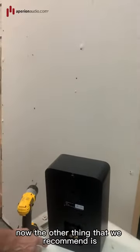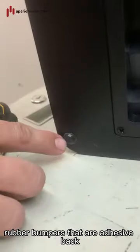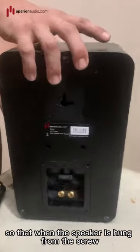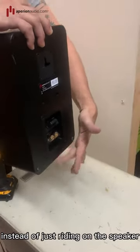The other thing we recommend — and these are included — are some rubber bumpers that are adhesive-backed. You want to put those in the corners of the speaker so that when the speaker is hung from the screw, it rests against the wall and touches these rubber bumpers instead of just riding on the speaker itself.